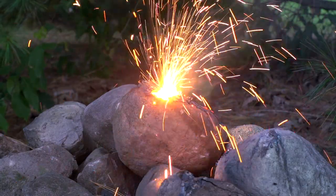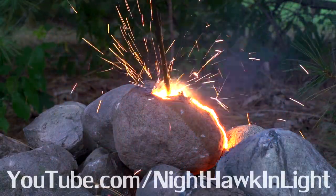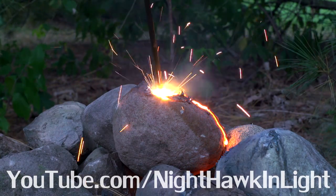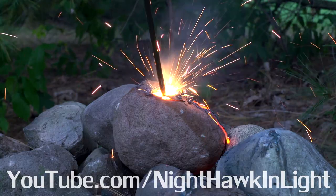If you enjoyed this video leave me a comment — I still read them all. You can see more of my videos on my YouTube channel Nighthawk in Light. Don't forget to subscribe and select to receive email updates so you don't miss future videos. Thanks for watching.